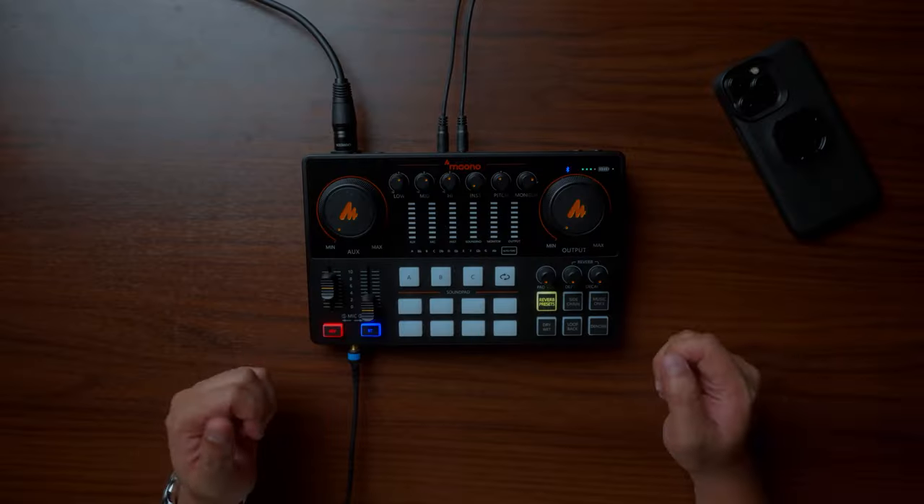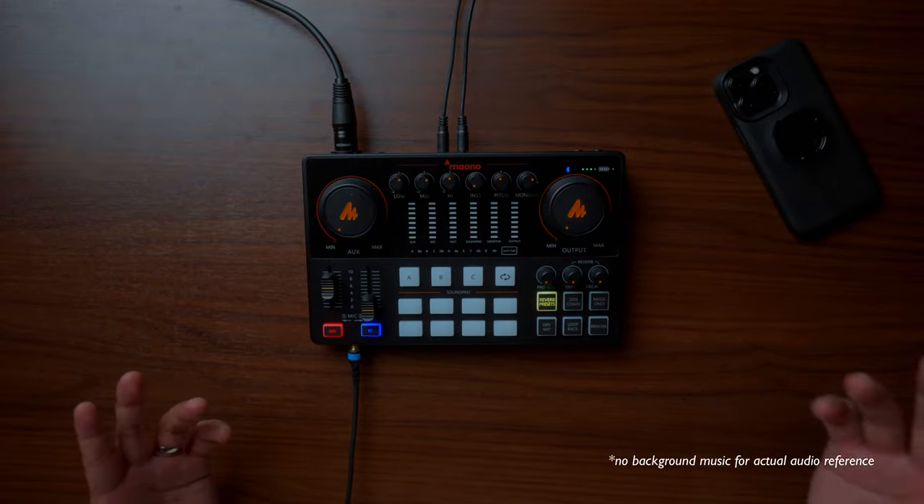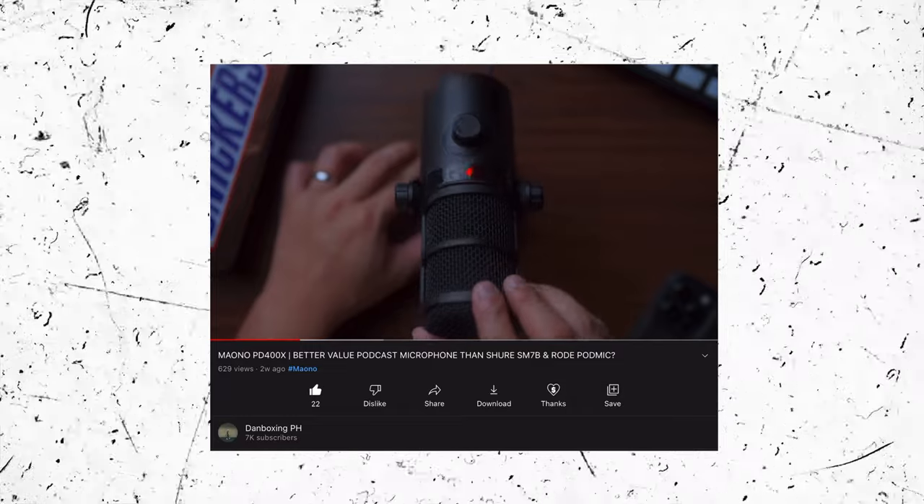Mauno sent not just the Caster E2 but also this microphone right here. So the Mauno Caster E2 does everything that I need as a content creator. Right now, I'm doing a talking head video and this microphone is directly connected to my Mauno Caster E2. By the way, this is the Mauno PD400X — I already made a video about it, you can watch that after this.